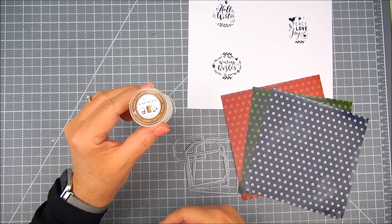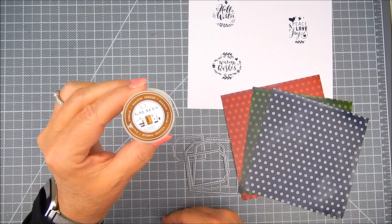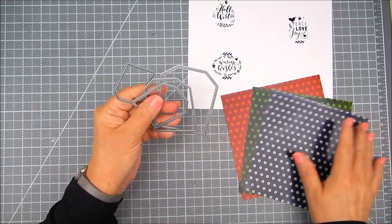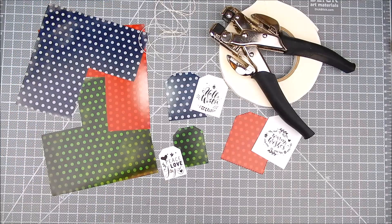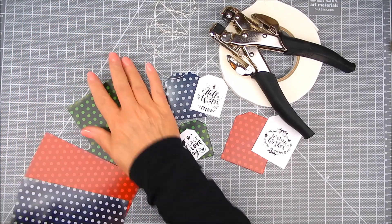I have hemp cording — it's a hemp cord thread by Gallaces, G-A-L-A-C-E-S — but you can find hemp cord anywhere online and in stores. I'm using a set of dies called Chunky Stitched Tag Dies by My Creative Time, and those are sort of layering dies.